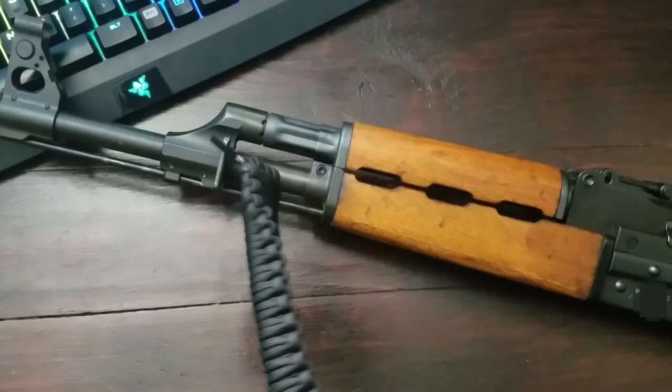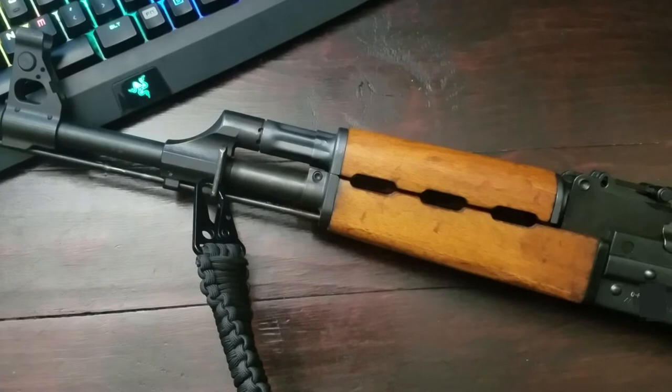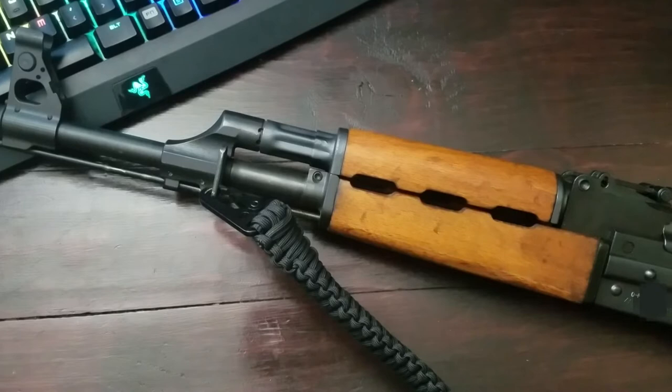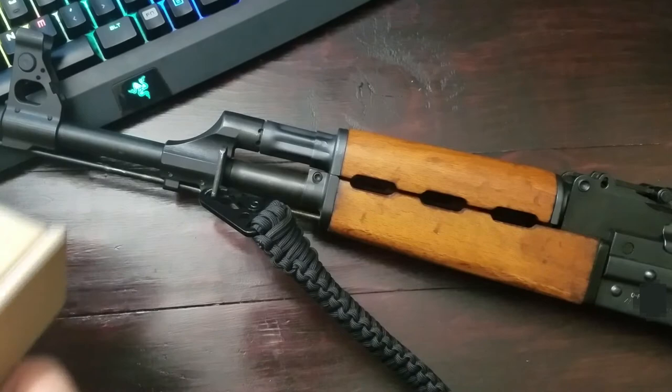Looks pretty legit to me. I'll be excited to take it out to the range and do some standing up firing. Any strap — if you're familiar with rifle carry — will definitely provide you with extra stability when you're out there on the range, and there are definitely ways to wrap it. I really appreciate this coming from Natural Ray's. I'm excited to test it out; it looks like a pretty great product. If you're interested, go check out the link below. This is Natural Ray's Paracord Rifle Sling — thanks.